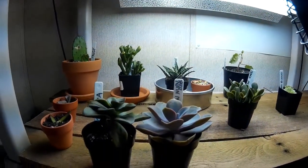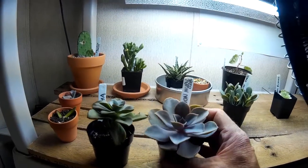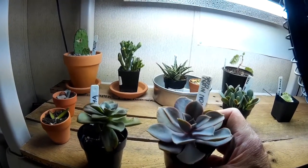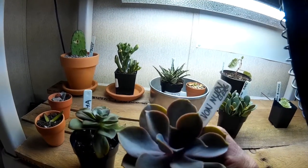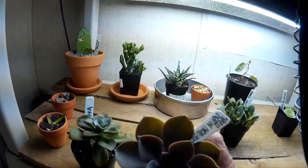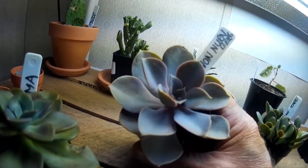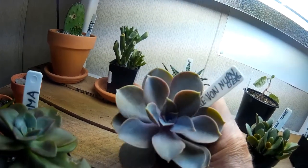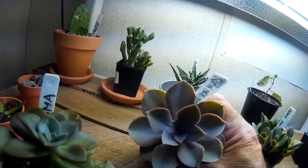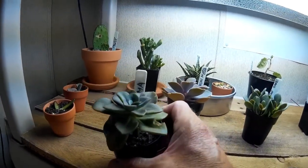We were given the light so I couldn't just let it sit and not be hooked up. A couple of new plants here — this is the Echeveria pearl von Nurnberg. Nice red, kind of pinkish tinge on there, though it's probably not showing too well. There's so many different light temperatures that my camera just doesn't quite know what to do.